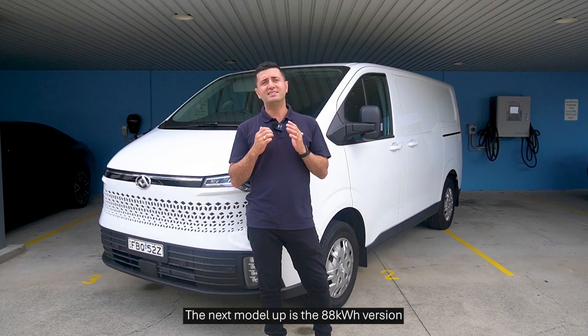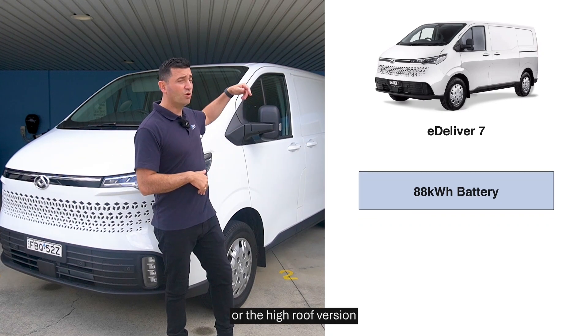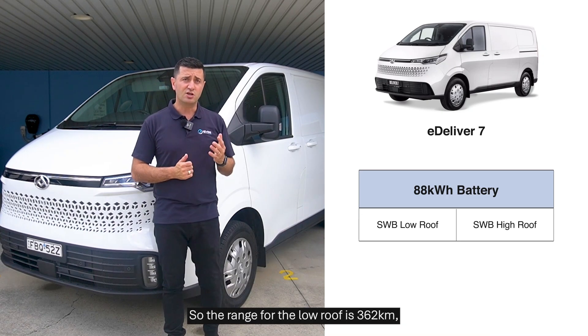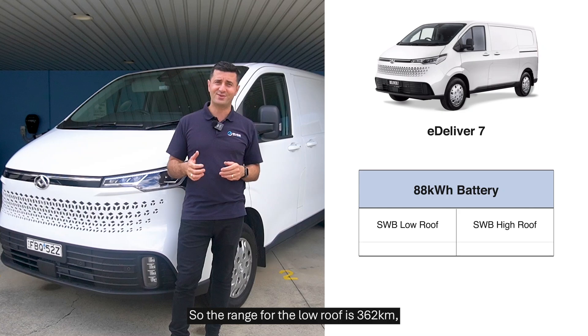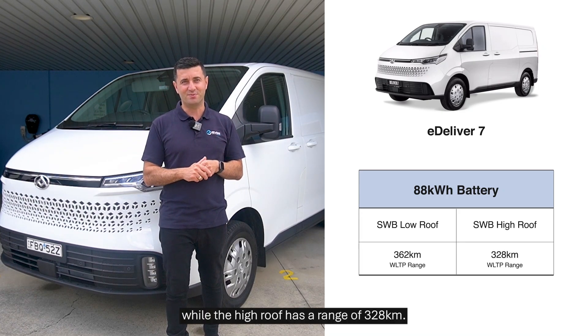The next model up is the 88 kilowatt-hour version, which comes only in the long wheelbase. There's a low roof version or a high roof version if you really want to pack a lot of gear inside. The range for the low roof is 362 kilometres, while the high roof has a range of 328 kilometres.